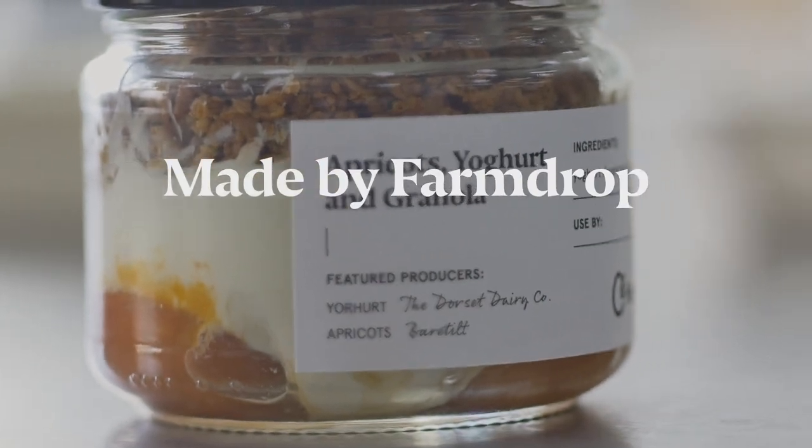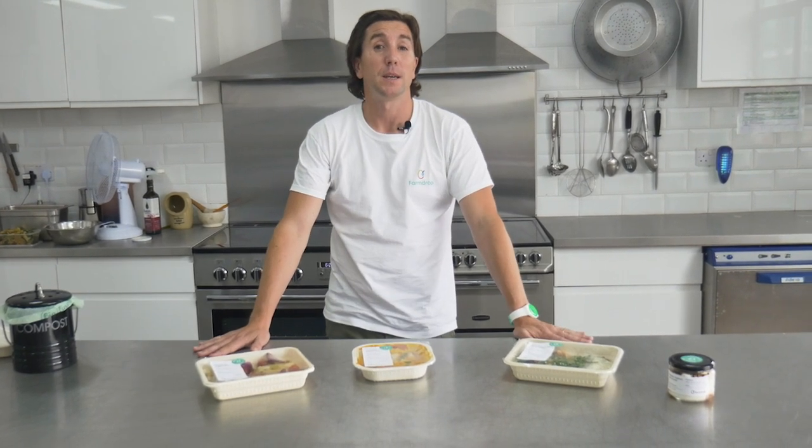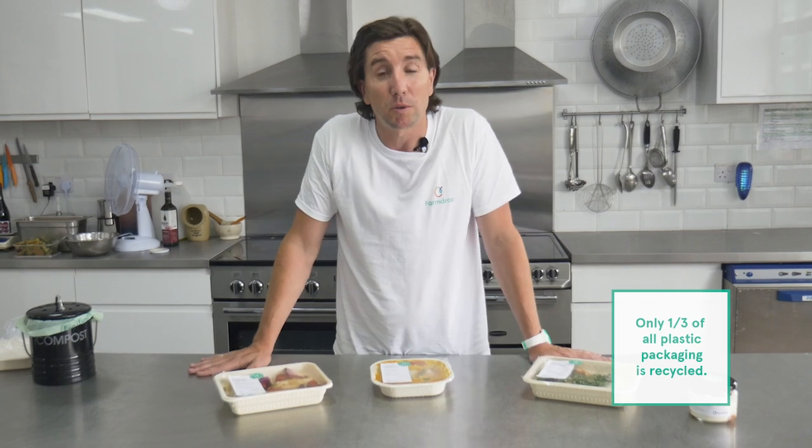A very exciting day for us today here at FarmDrop — we are launching Made by FarmDrop. We consume about 1.5 billion ready meals every year in the UK, and nearly all of those are packaged in black plastic, which is almost entirely unrecyclable. It's really, really horrible for the environment.